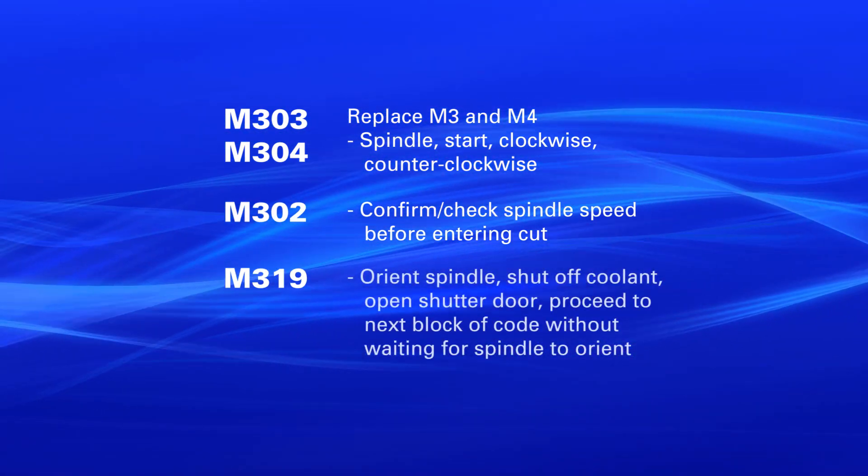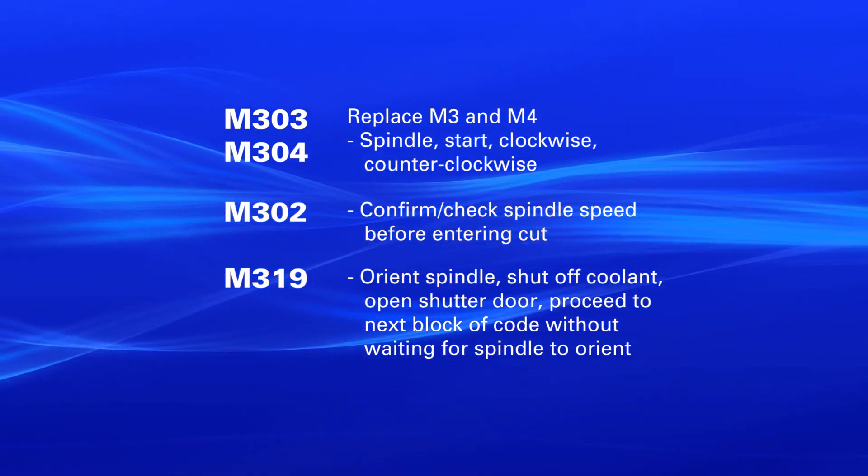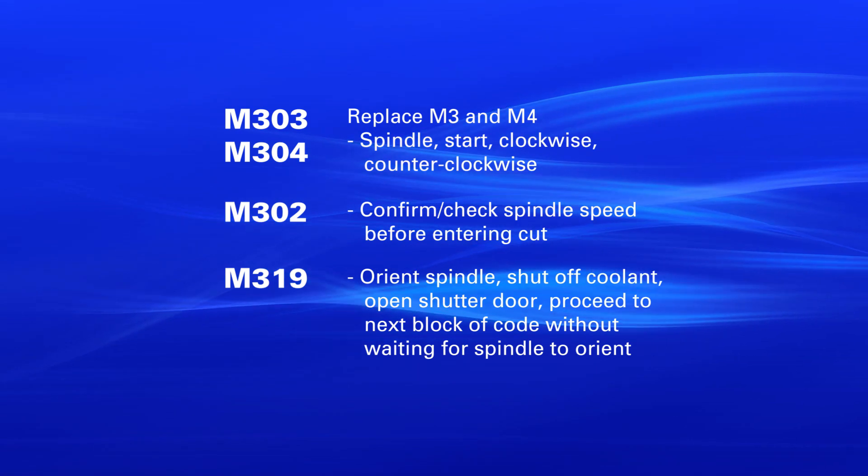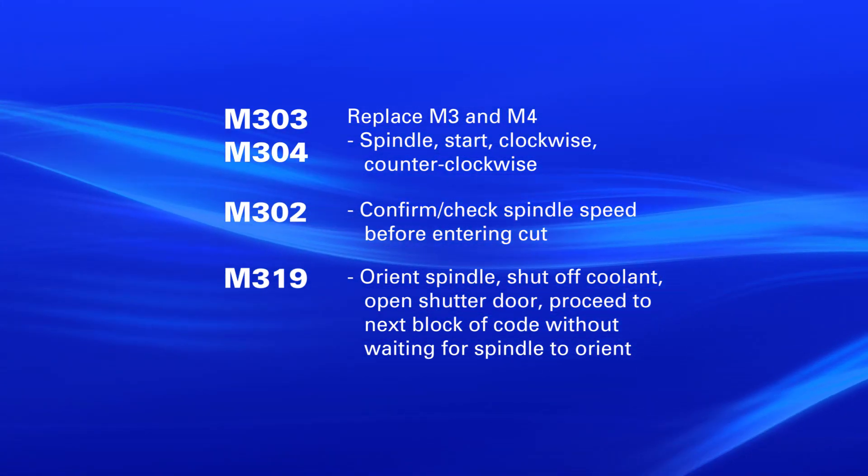M319 will be at the end of the sequence. This is going to orient the spindle, shut off the coolant, open the shutter door, and proceed to the next block of code without waiting for the spindle to orient.